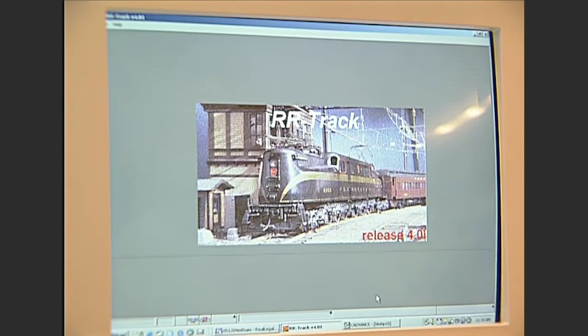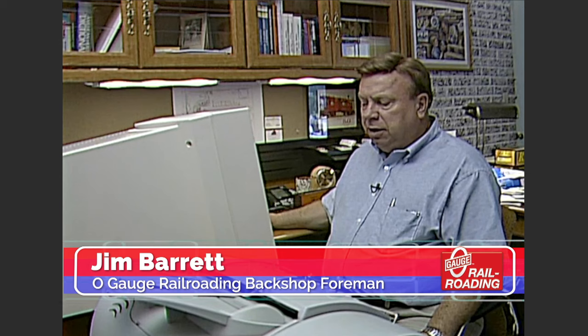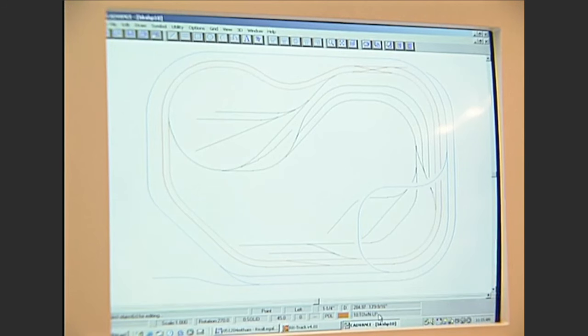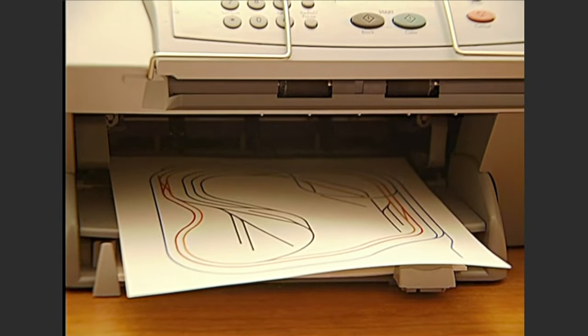I've come up here to the computer to show you the best way to make one of these diagrams. You can use RR-Track, which is a very popular program. I'm using CADvance because I've learned to use that over the years. In any case, you make a representative drawing of the diagram like this and then print it out on your printer at the biggest image possible.